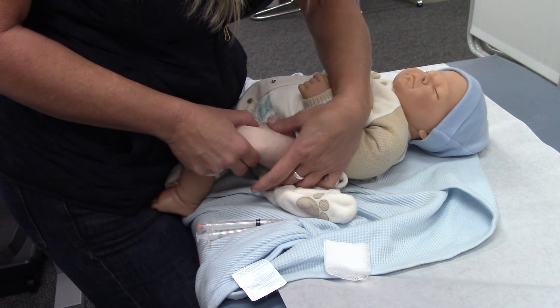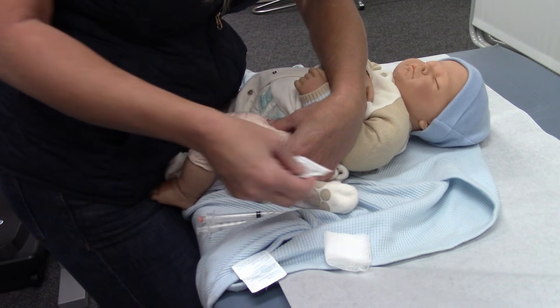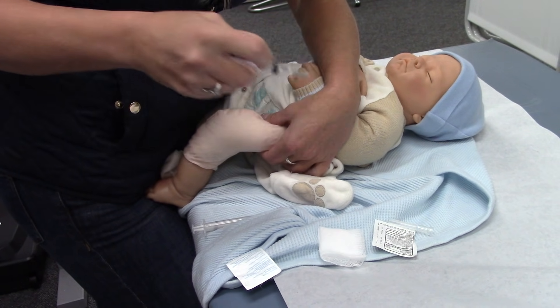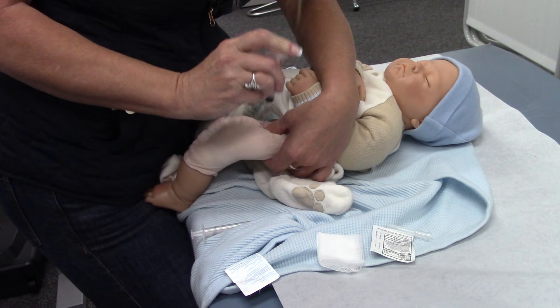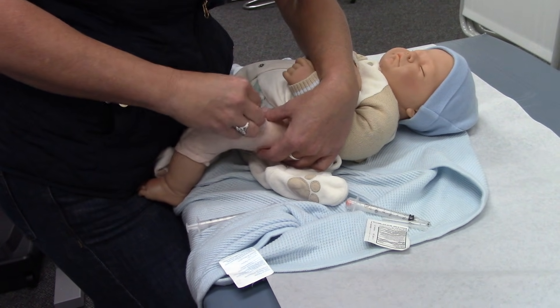I like to put my thumb on the femur and push out the mass. Clean it. And with a one-inch needle, I'm going to go directly in. Inject and then out. And then massage. Band-aid.